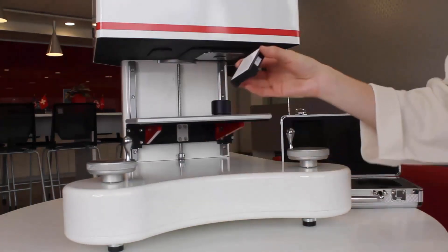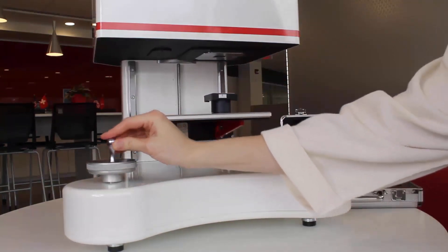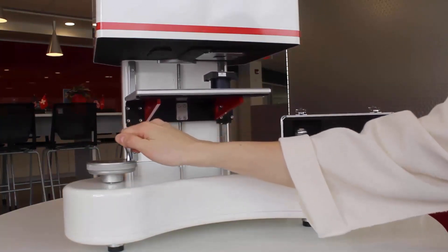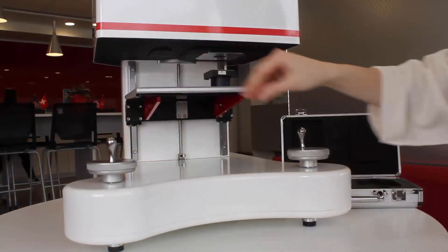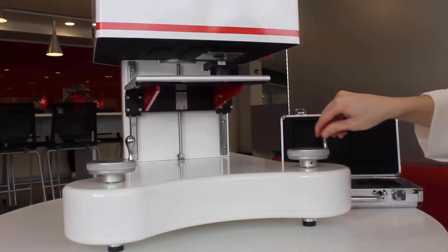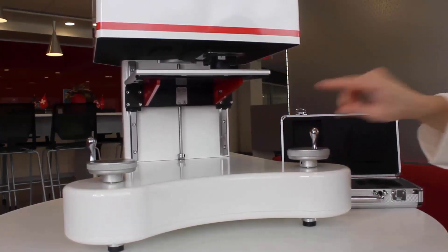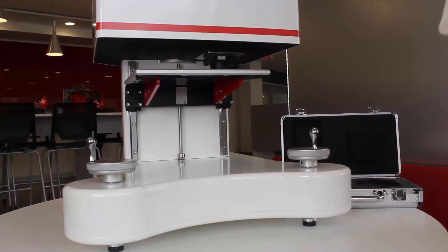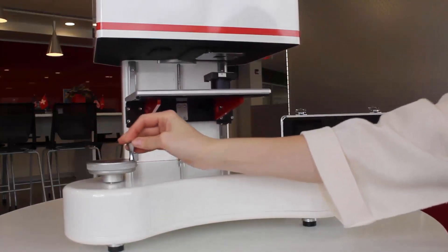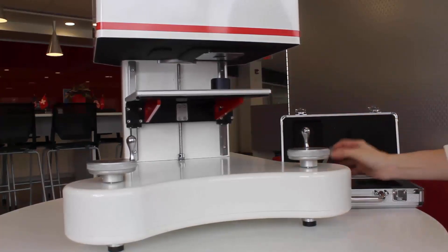If the tray was rotated all the way down, use the coarse dial to adjust three quarters of the way up. The user will adjust the remaining quarter using the fine dial. Rotate the fine dial to raise the white calibration tile until it is in position. After completing the white tile, please repeat the same steps using the green tile.